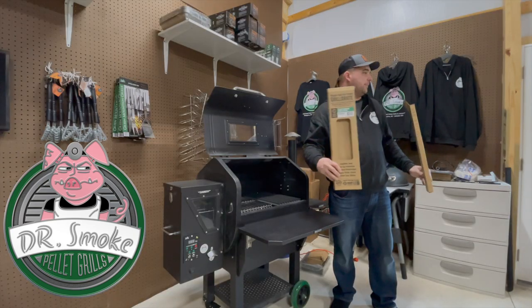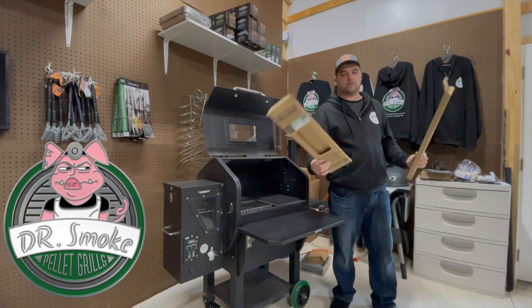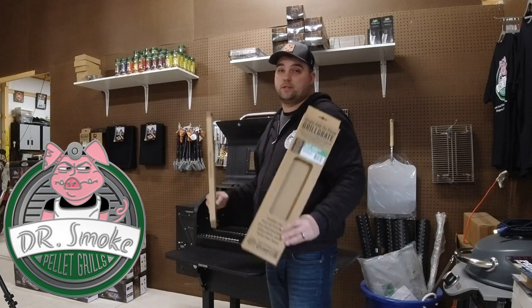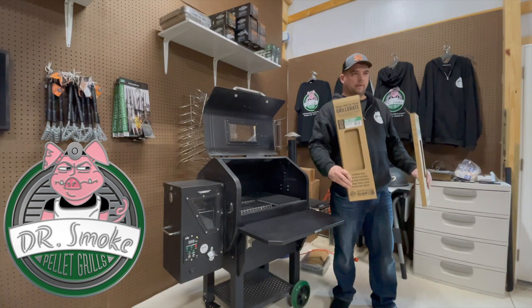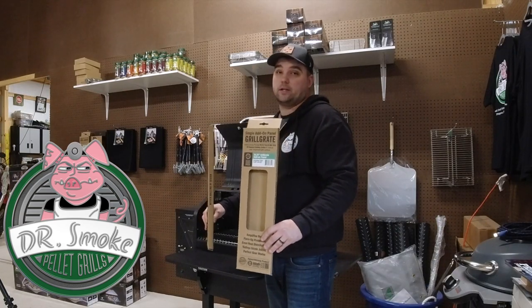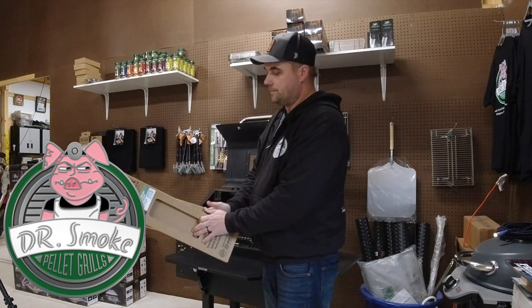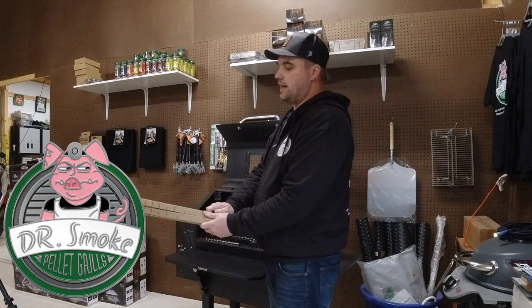Grill grates — we do have another segment coming up about them. I'm just waiting on a shipment so I can show you exactly what you're looking for when shopping for these for your Green Mountain Grill. I'm going to make this a lot easier because when you start looking at the website it's kind of confusing. So I'll show you everything — stay tuned, should have it in the next week or so.